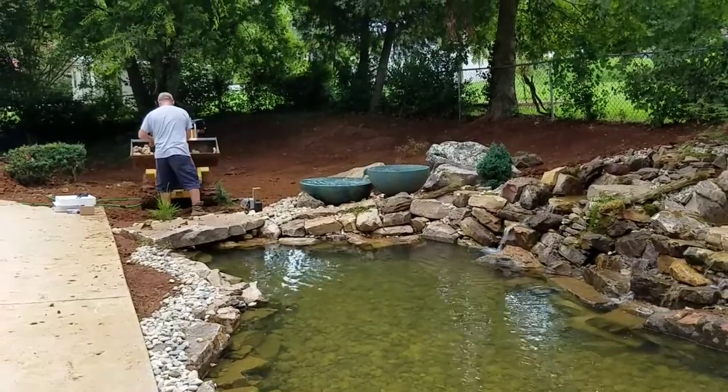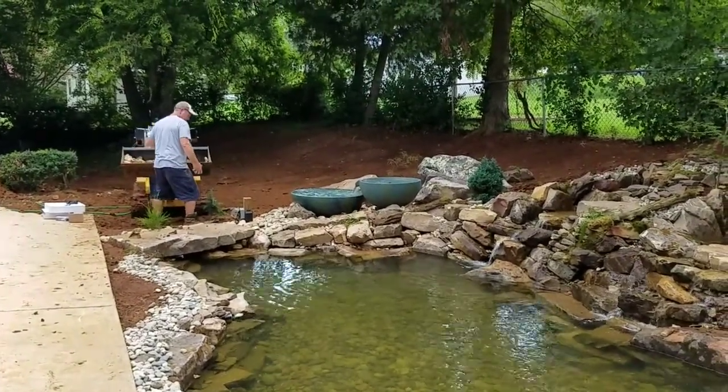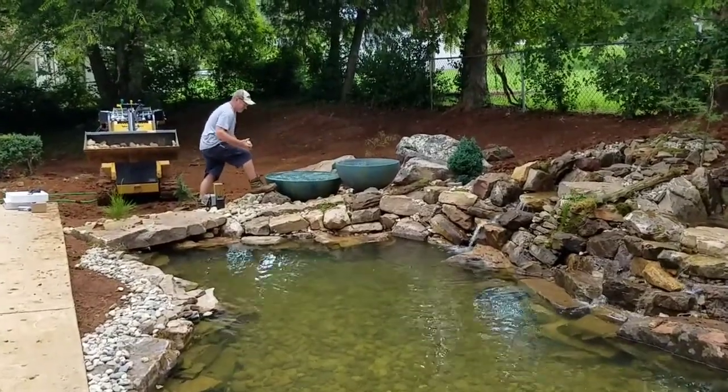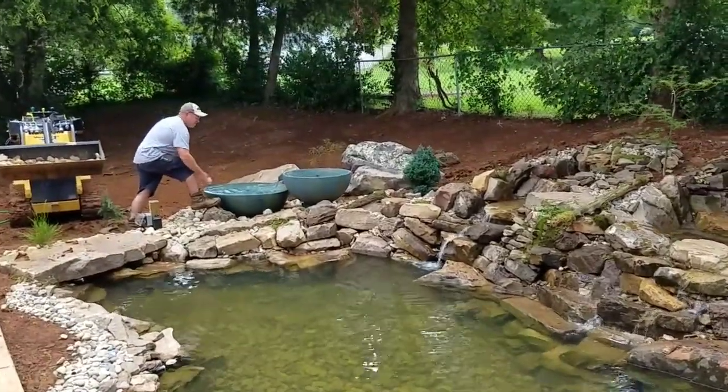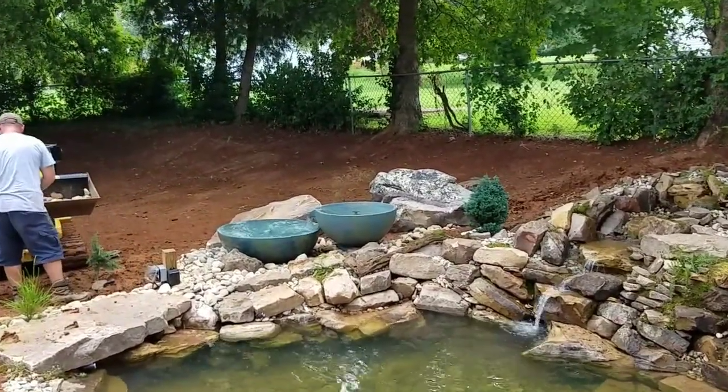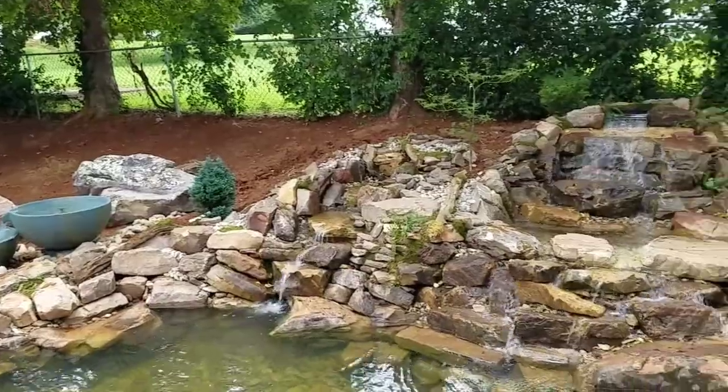That's my boy over there — watch him toss them rocks, he's always throwing rocks in the water. Stay tuned guys, visit us online at pondartist.com or feel free to hit me up on my cell at 423-503-0512.